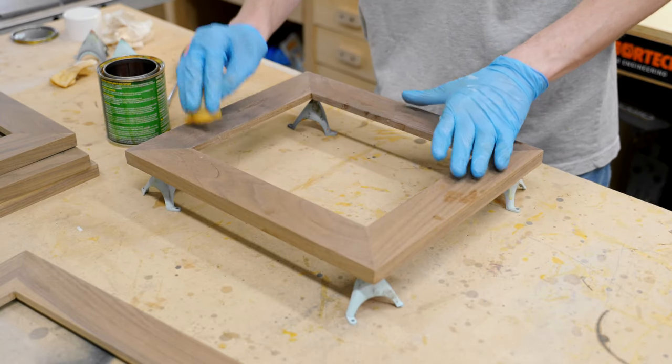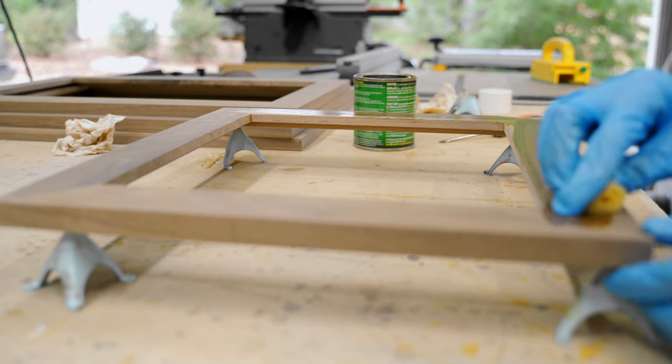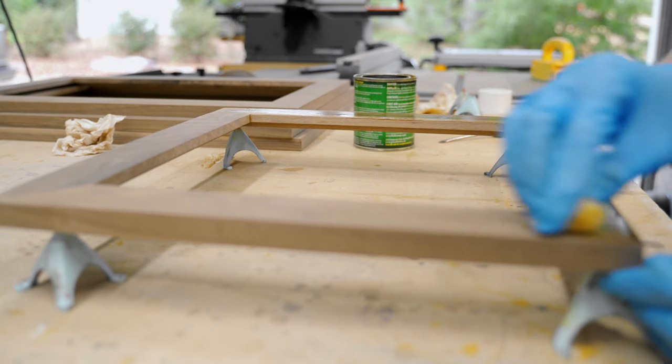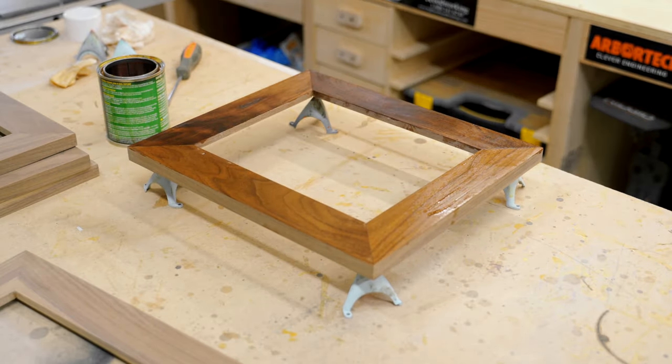The finishing process for these is pretty easy. All I'm doing is adding just a little bit of General's Armor Seal. I'm going to do a couple coats of that, sand it back, and then we are good to work on the mats and the glass.